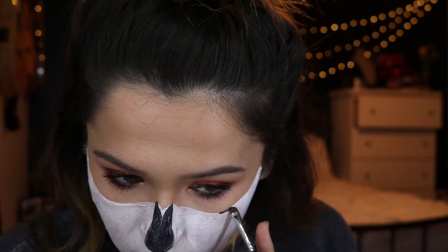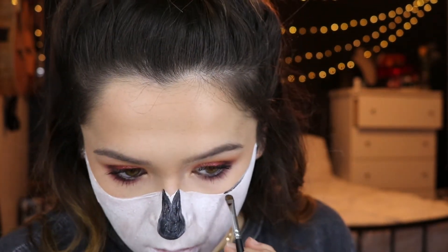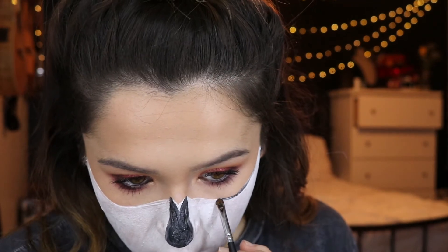Now I'm taking that same black paint on a little tiny brush, concentrating the heavy part of this black right where it dips in the eye socket, and then blending it outwards as the product kind of fades off the brush.